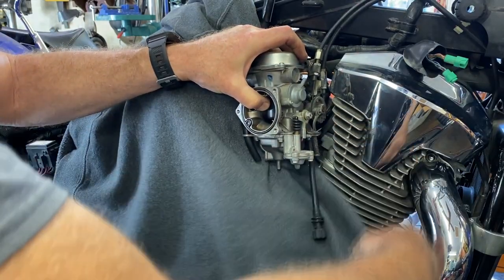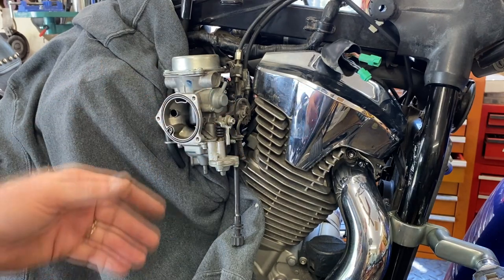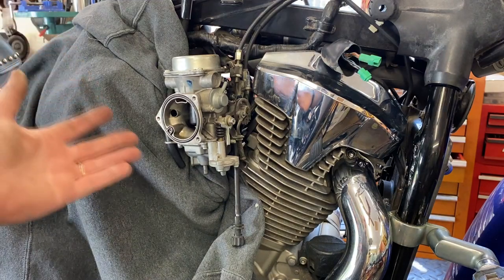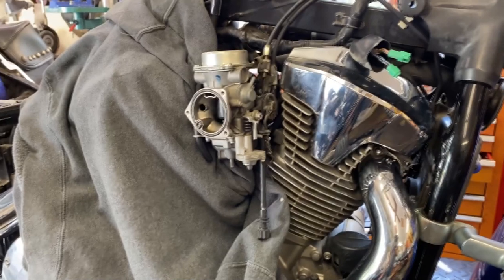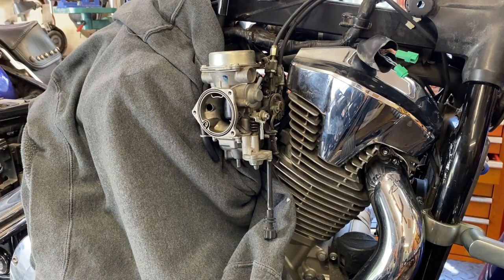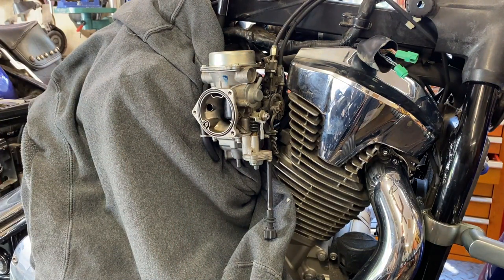I'm going to take an old sweatshirt and drape it between the fins and the carburetor to protect those. There are also two cooling lines that attach to this carburetor — what they do is circulate hot water to keep the carburetor temperature the same as the engine, to warm it up as fast as the engine warms up, or cool it down since it sits between the hot jugs. I want to get those off, but I'll rig up some plugs to shove in the holes so we don't lose a lot of coolant.